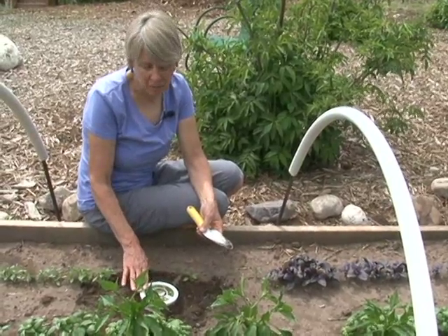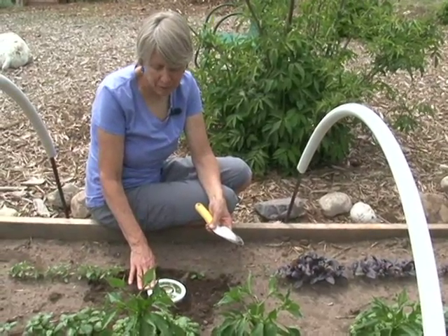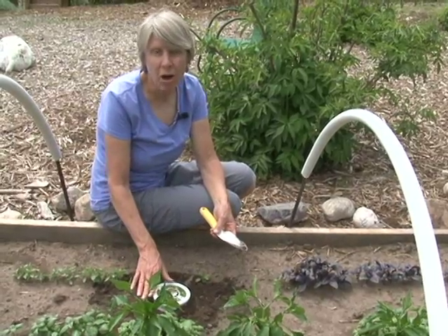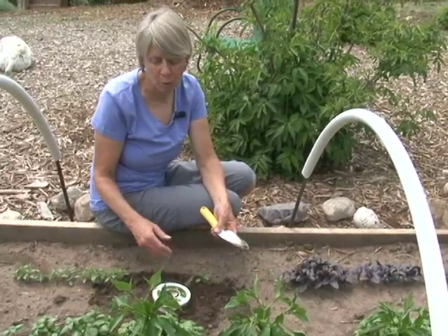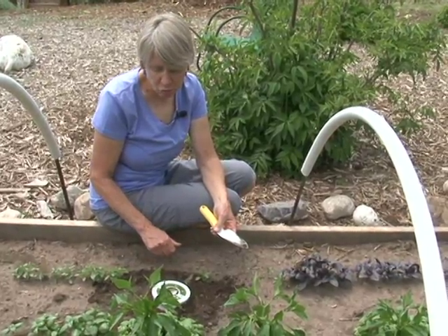Having a top on the trap is very convenient to help keep out cats, dogs, raccoons, or other kinds of animals that might be attracted to the oil and tuna juice bait.